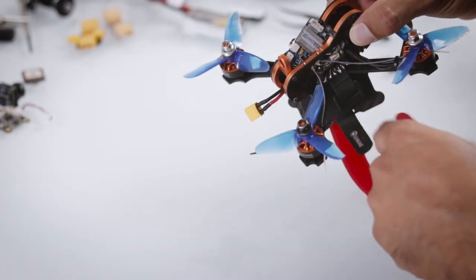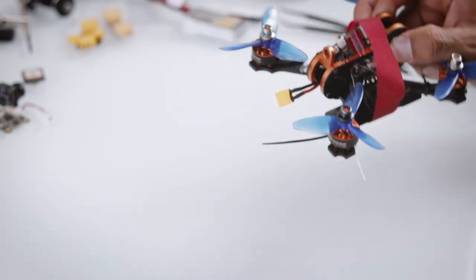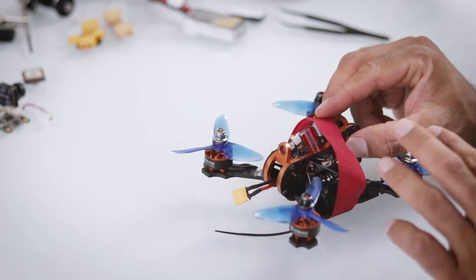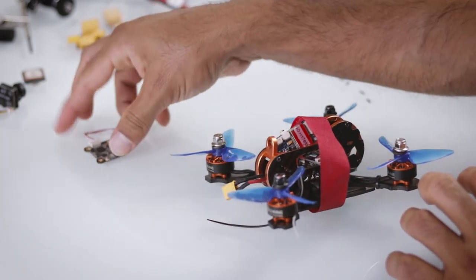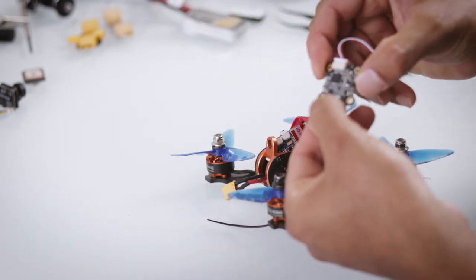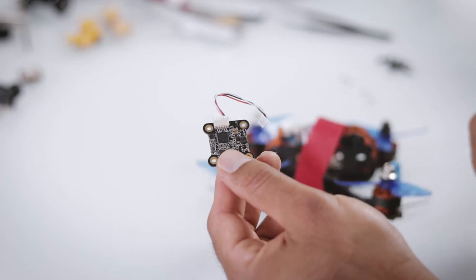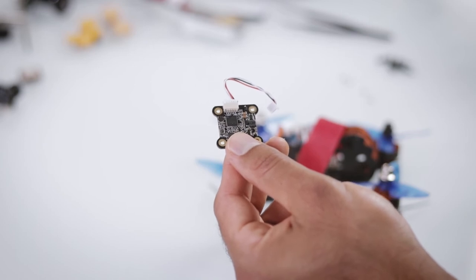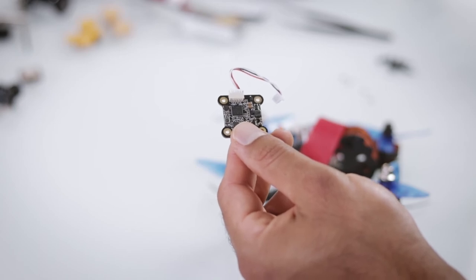If I could recommend anything while ordering your drone, buy at least four to five VTX antennas because you are going to lose them. A glue gun might help but I feel the glue won't hold that well. I regret not buying enough antennas because I've lost both of mine in the field, and now I have to wait a month until they show up — until then I'm flying basically line of sight.